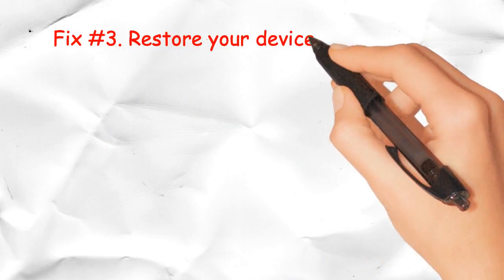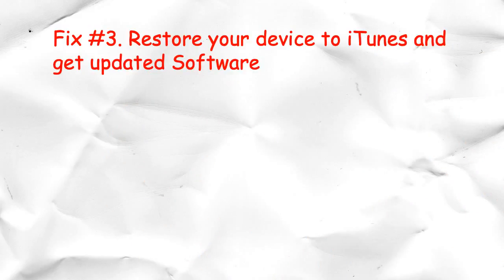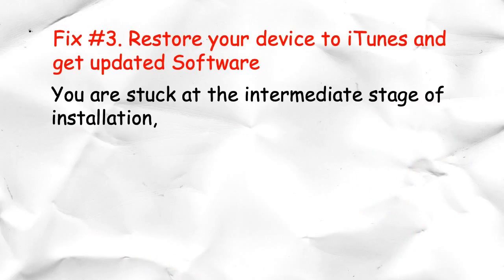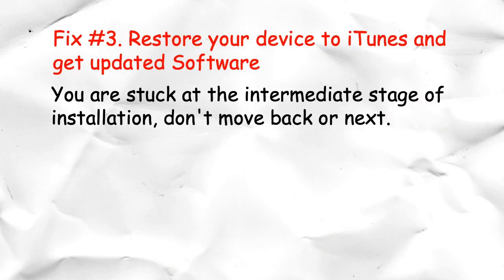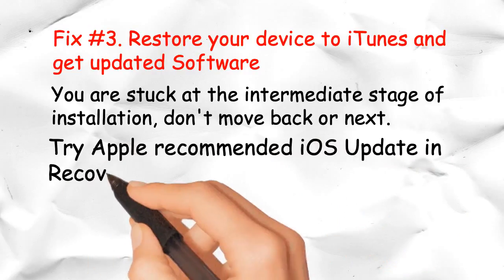Fix Number 3: Restore your device via iTunes to get updated software. If you are stuck at an intermediate stage of installation, don't try to move back or forward. Try Apple's recommended iOS update using recovery mode.